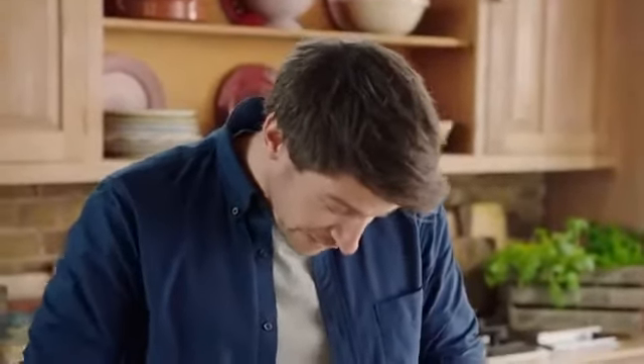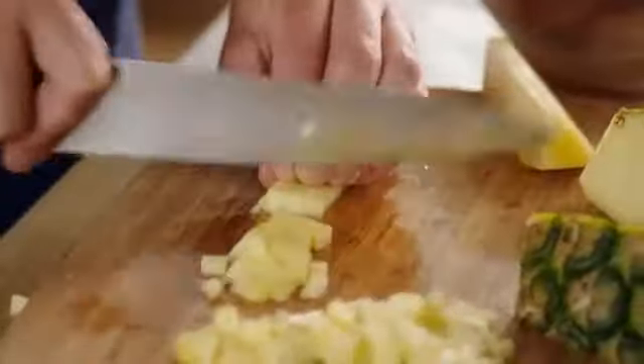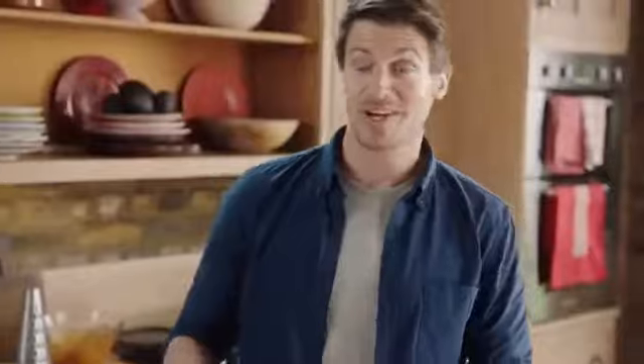We're going to get on to the pineapple. First things first, take the top off — you won't need that. For this recipe, you need 200 grams of pineapple cut into quite big chunks, and another 200 grams chopped much more finely. Right, pineapple done.